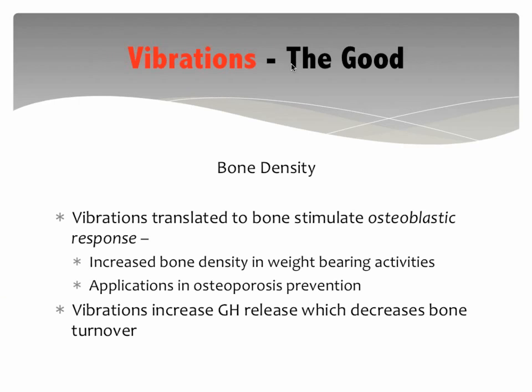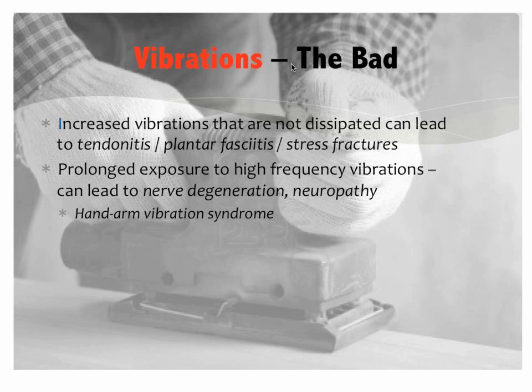Vibrations are good for bone density. When a patient or client has decreased bone density, we encourage weight-bearing activities because these vibrations actually stimulate osteoblastic, or bone-building, responses. These vibrations also increase growth hormone, which decreases bone resorption. It has an important role in the prevention of osteoporosis, and many programs around these power plates are focused on osteoporosis.